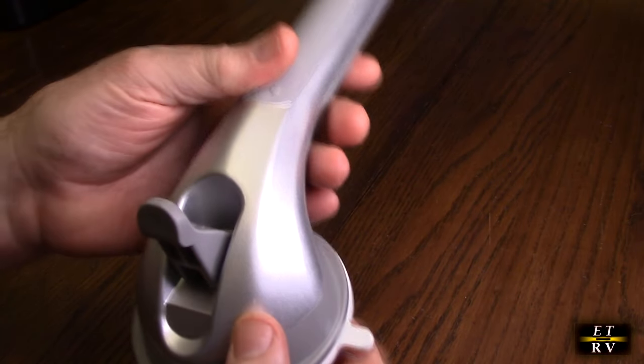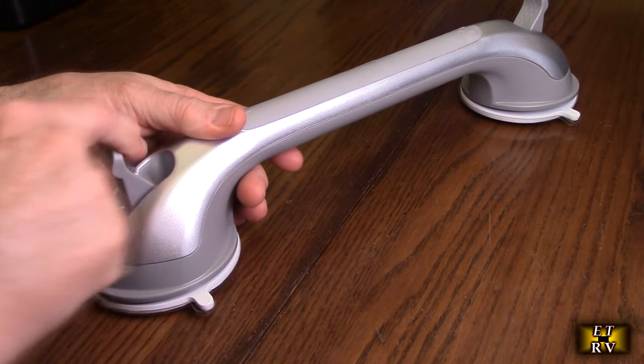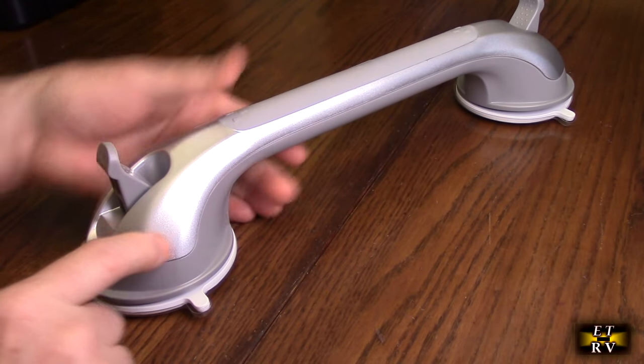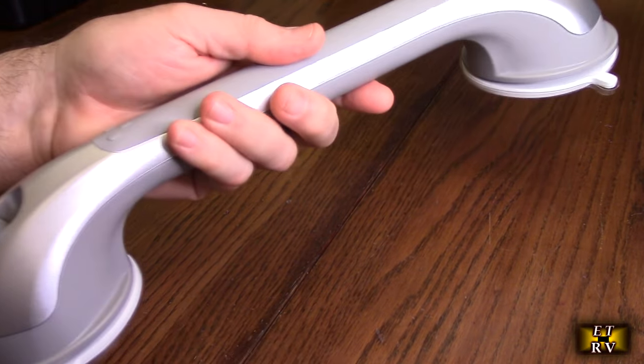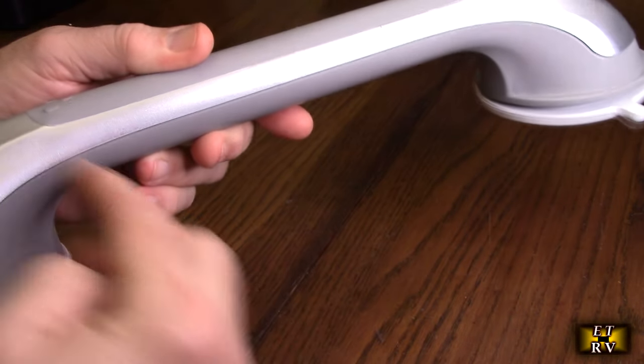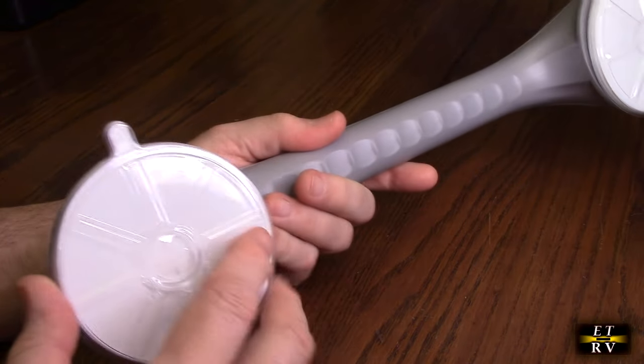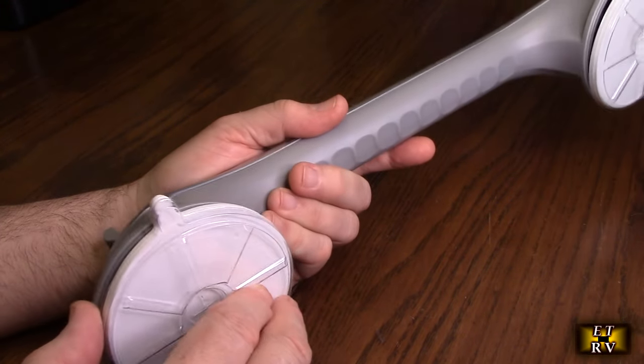The way this works is you put it down on a surface and then push these handles down to lock it in place. Then you have a grip handle on there. It's very lightweight but very durable the way they designed the plastic and the metal inside, and it should be totally waterproof. You should be able to remove and reposition it over time as well.